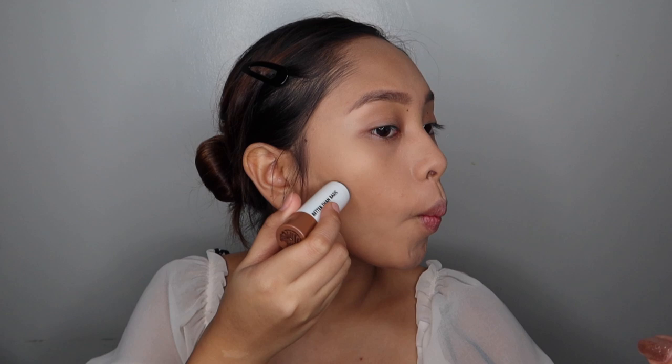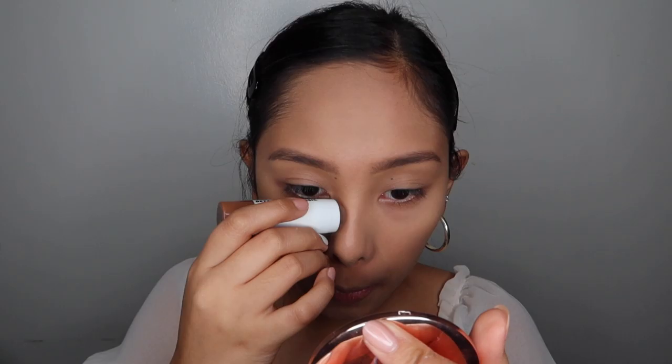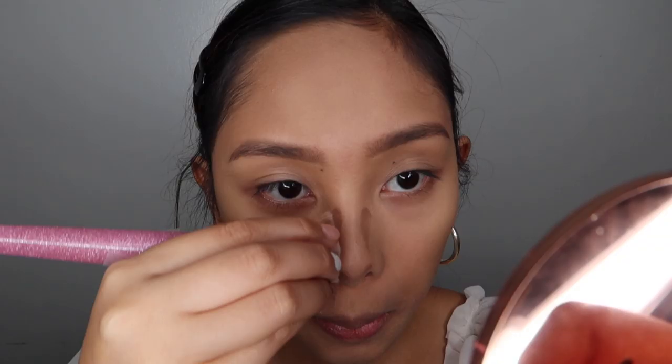After the brows, let's blend the powder. For the contour, I'll be using this Caroline Better Than Basic Contour Stick. Since favorite ko talaga yung bronzer and contour, iset natin yung cream na contour with the Hoola from Benefit.